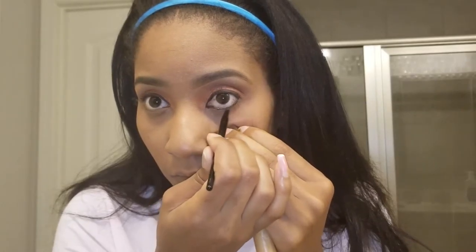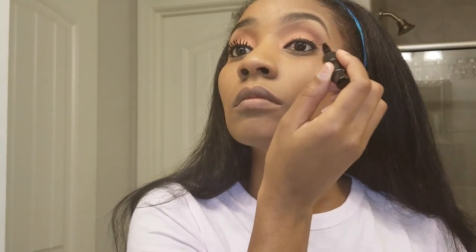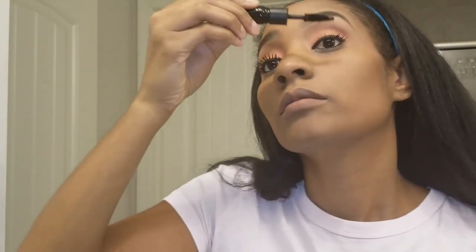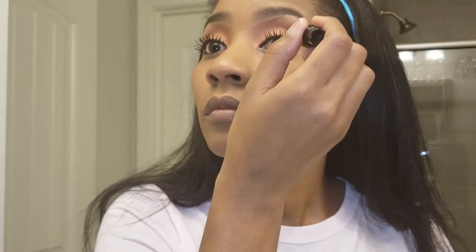I'm lining my bottom lid with the same liner — yes, I got myself in the eye right there, but the show must go on. I'm using the MAC False Lash mascara and this stuff is amazing for my eyelashes; it gives a really false look. I decided to just go with my own eyelashes here because most of the time when I'm out in public I use my own lashes. It's only for video purposes that I'll use fake lashes.